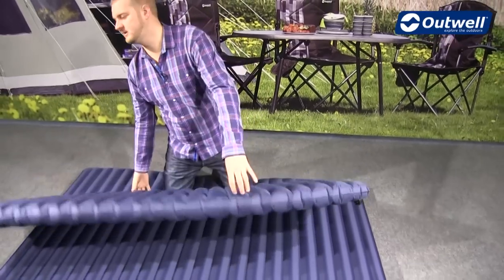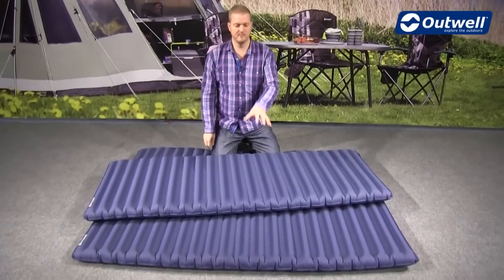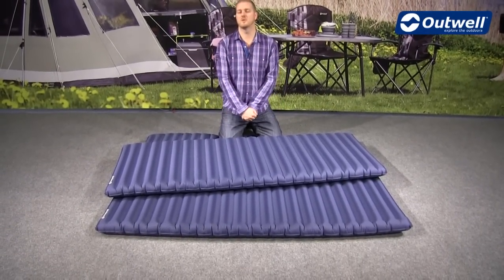So there you have it, those are the features of the single and the double real airbeds. Thanks very much for watching.